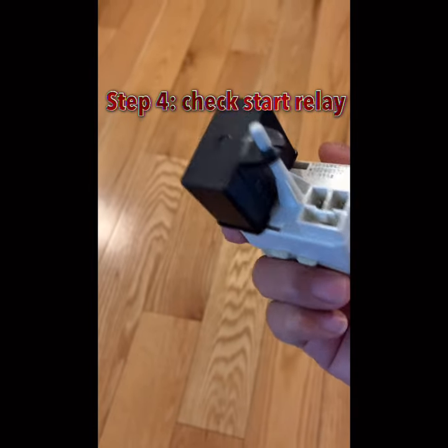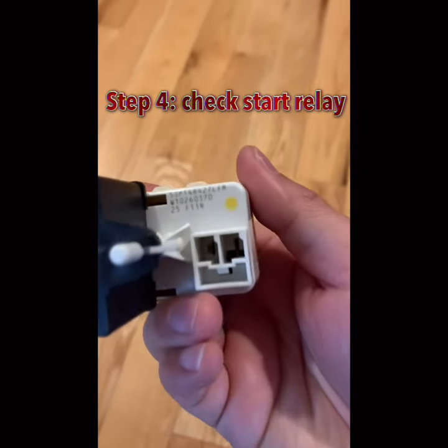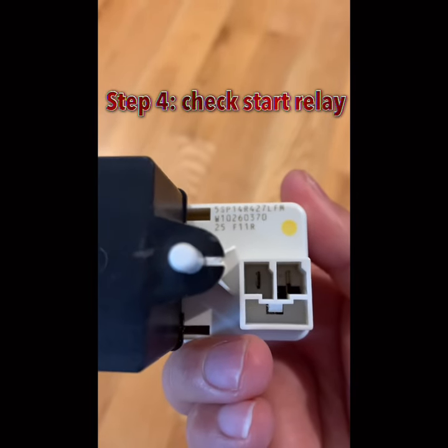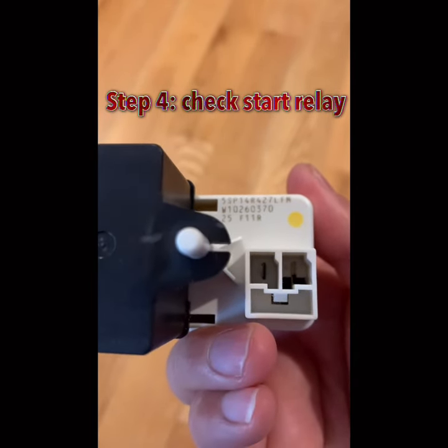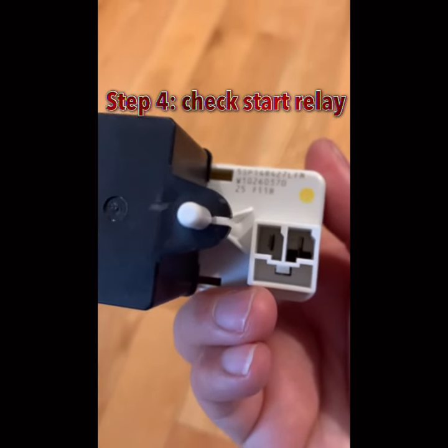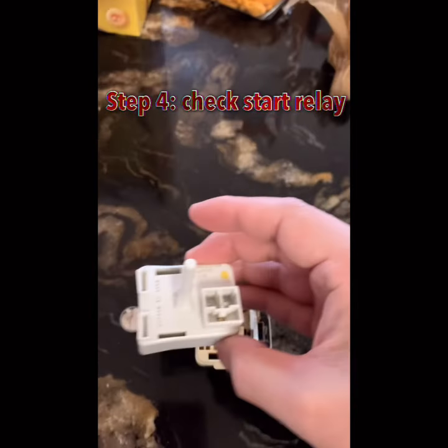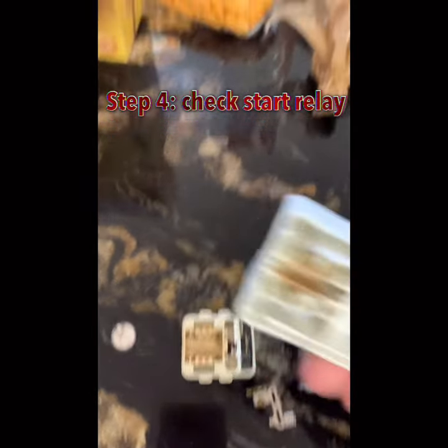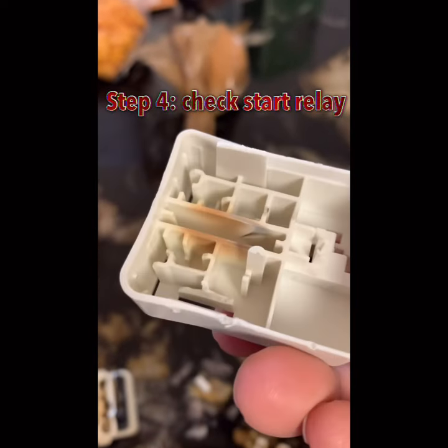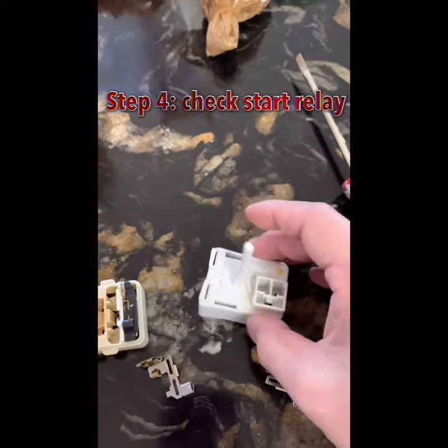My freezer is a Whirlpool, so look for the part number starting with W — it's W10260370 or similar. You can order it from Amazon and replace it. I opened my old starter relay and you could actually see burnt material inside, so yes, it needed replacing.